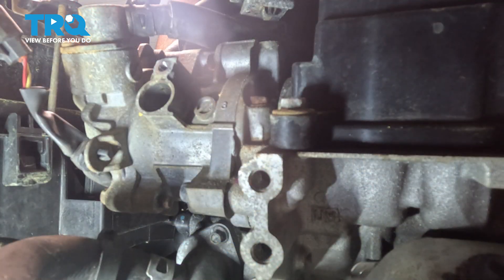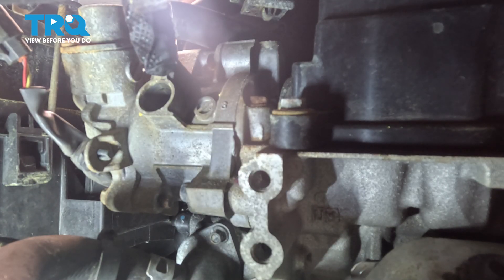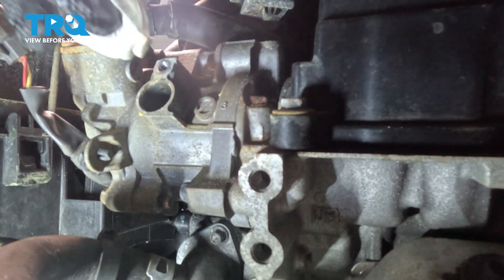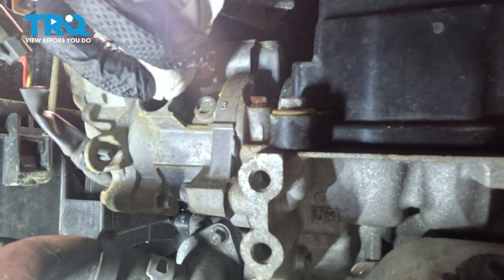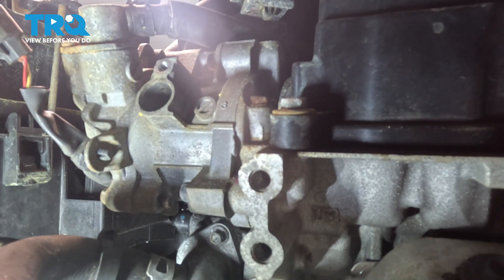There it is. Prior to installing any brand new part, you need to make sure you clean and inspect the mounting surface. We're only using a clean rag, making sure nothing makes its way inside of the engine.